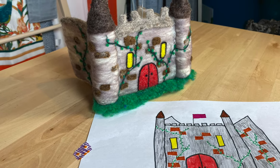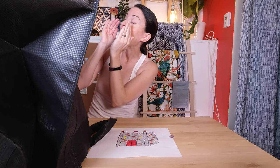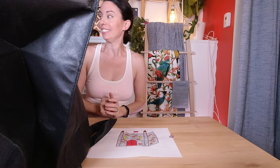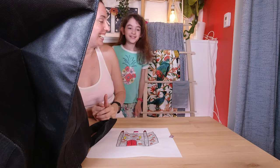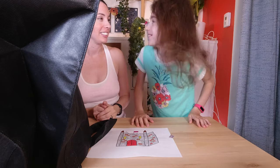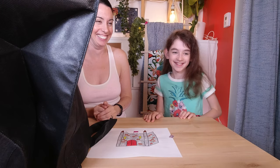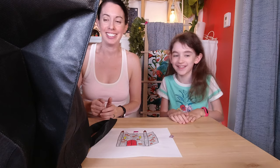Ta-da! We're ready. Lily! Did you finish? I did finish. Yay! Are you ready? Yes. Are you excited? Are you sure you're ready? Are you positive? Are you totally sure? Super sure? Okay, ready?